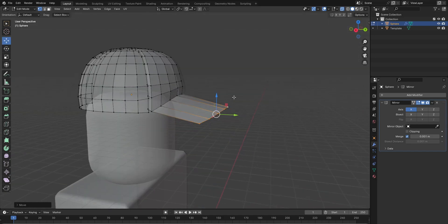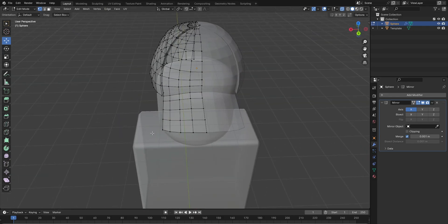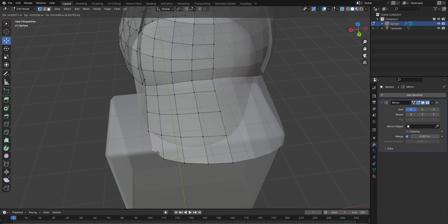Like this, and then ctrl R to loop cut, and ctrl R to loop cut again. I'm gonna make another one in the middle. This is like too pointy, so press G and curve it a little bit.